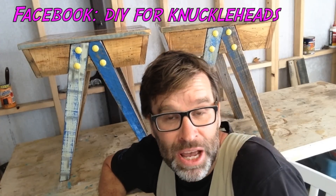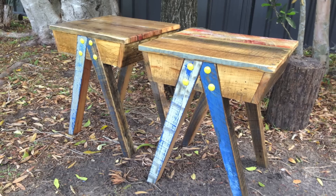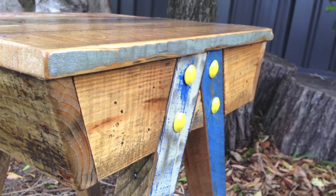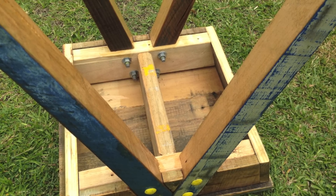Now just a bit of quick housekeeping. If you haven't subscribed to my channel, the button is just about there — click on that and become part of the DIY for Knuckleheads community. Check out my Facebook page at DIY for Knuckleheads — it's a ripper. The link is in the description box below. That would be the kettle — must be time for a cup of tea. So until next time, I'm out of here. Cheers!